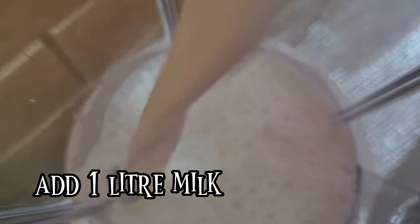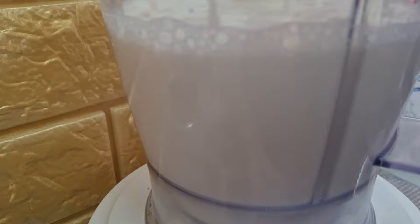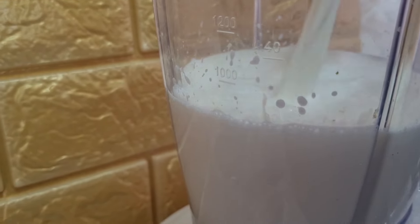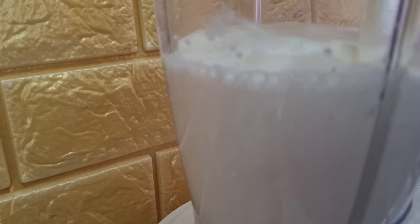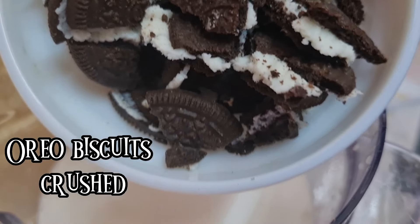Till then, our second step: take a blender and add one liter of milk in it. Next, you will need some crushed Oreo biscuits, as the recipe is related to Oreo milkshake.